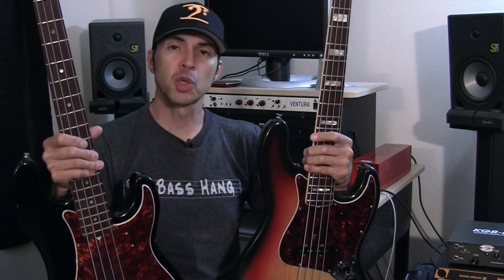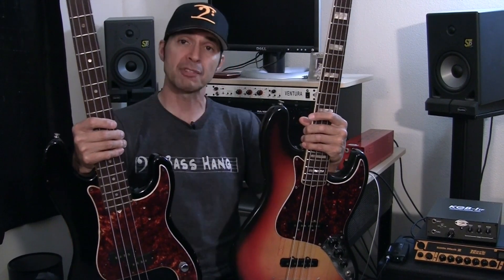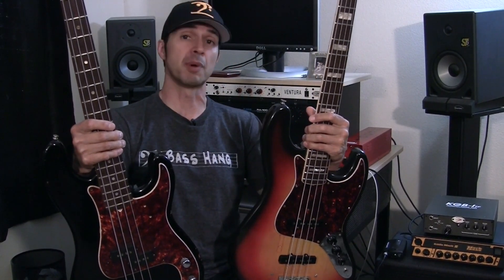All right guys, I hope you enjoyed those little playing examples. I had a great time hanging out with you guys. Please go to thebasshang.com and check out my website — there's a ton of information on basses, recording equipment, effects, and I keep updating it quite often. I want to thank Mark Seal for having me on The Ultimate Guitar Show with Mark Seal. Until next time, keep it low and keep it funky, and I will see you guys soon. Thanks again — Steve Araujo here. See you later. Bye.